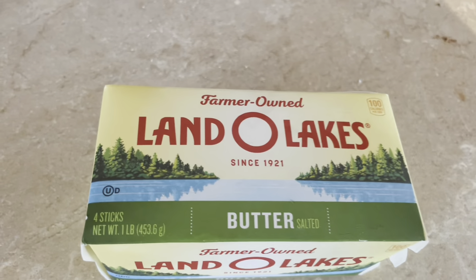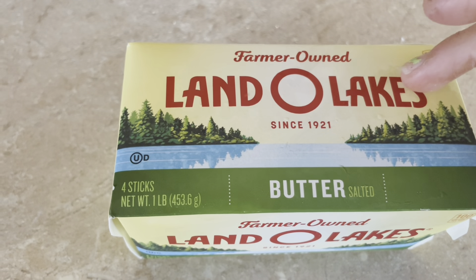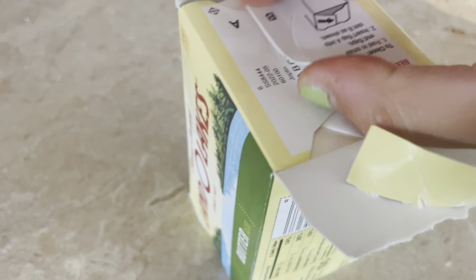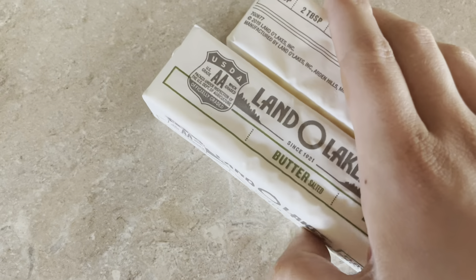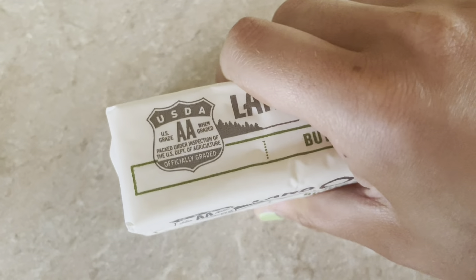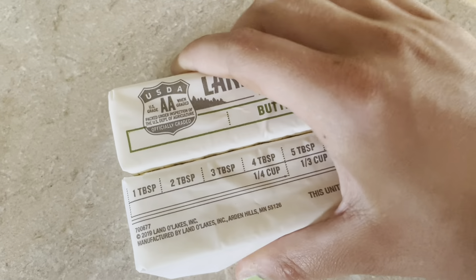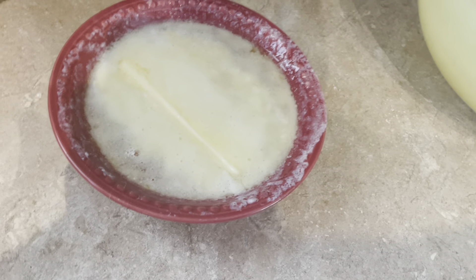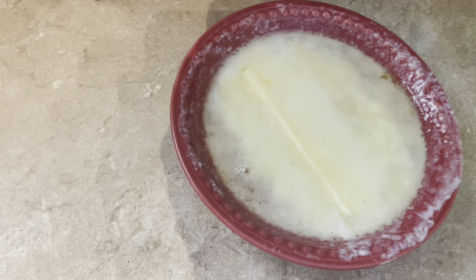For this recipe, you're going to need two sticks of butter. At this point you're probably thinking, wasn't that butter supposed to be softened? Yes, it was supposed to be softened, but I got a little carried away, so we're just going to take this and dump it into the bowl.